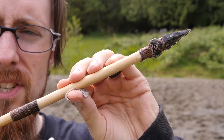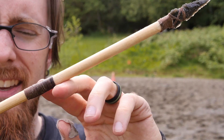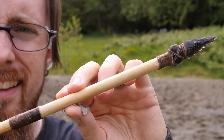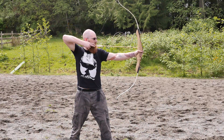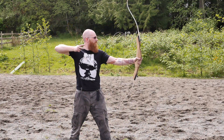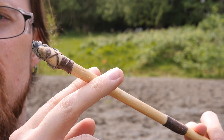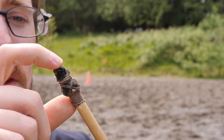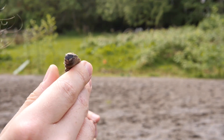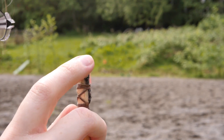Now we're going to try an obsidian point for comparison. This was a broken arrow, so I put this foreshaft on. Hopefully it'll hold up — it's glued and wrapped and then glued some more. It's going to be shot with the same 35-pound bow.